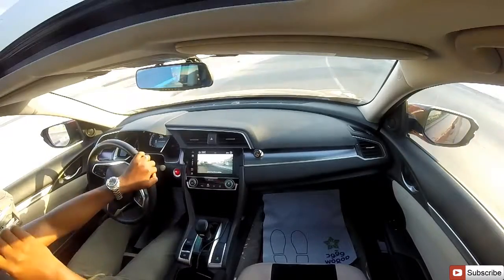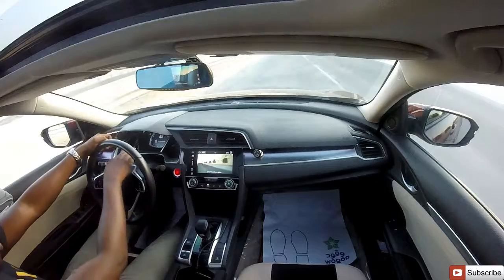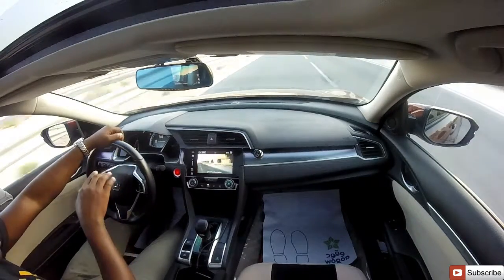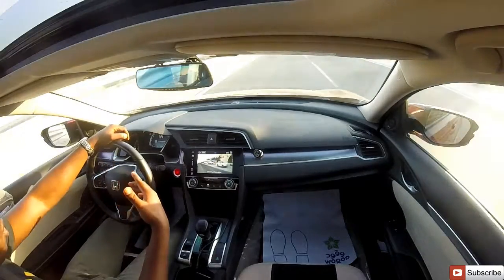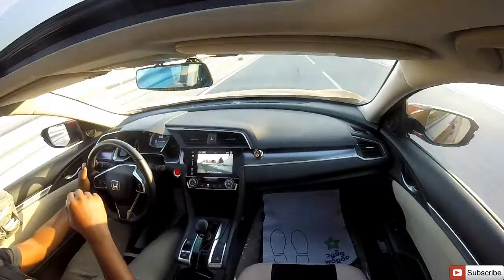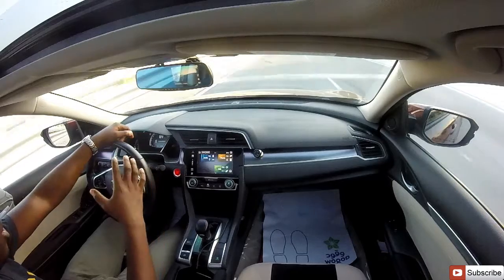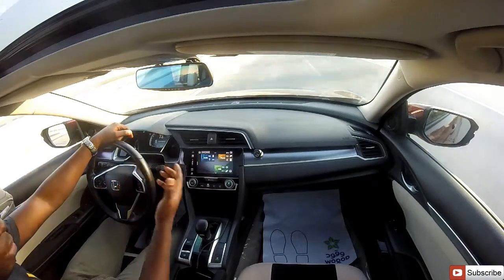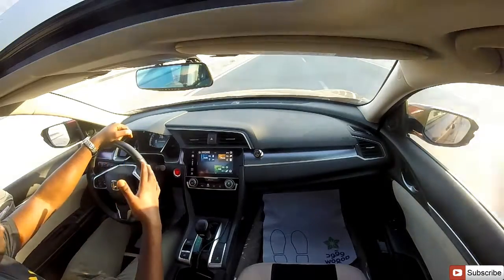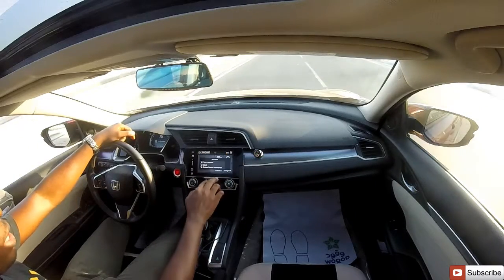While driving in eco mode, just above the instrument cluster there is an LED light. When it's green, it shows you're driving efficiently. When it turns white, you're beginning to consume more fuel.